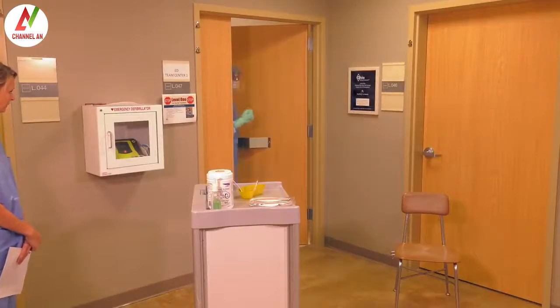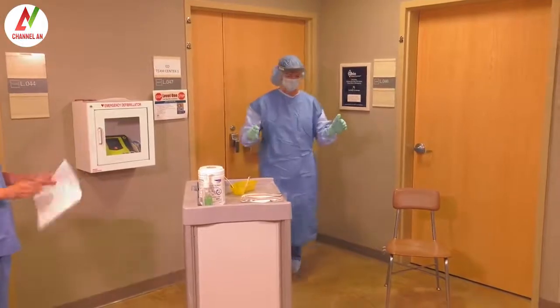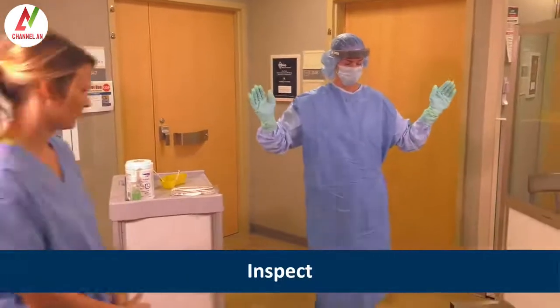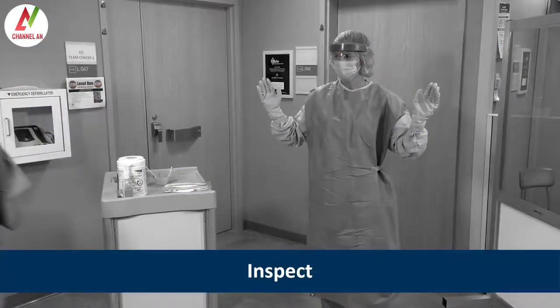As Heather exits the room, she knows her PPE is contaminated. Angie, the trained observer, helps her visually inspect the PPE to assess for visible contamination, cuts, or tears before starting to remove it. If PPE is visibly contaminated, Heather would clean and disinfect it using an EPA-registered disinfectant wipe.